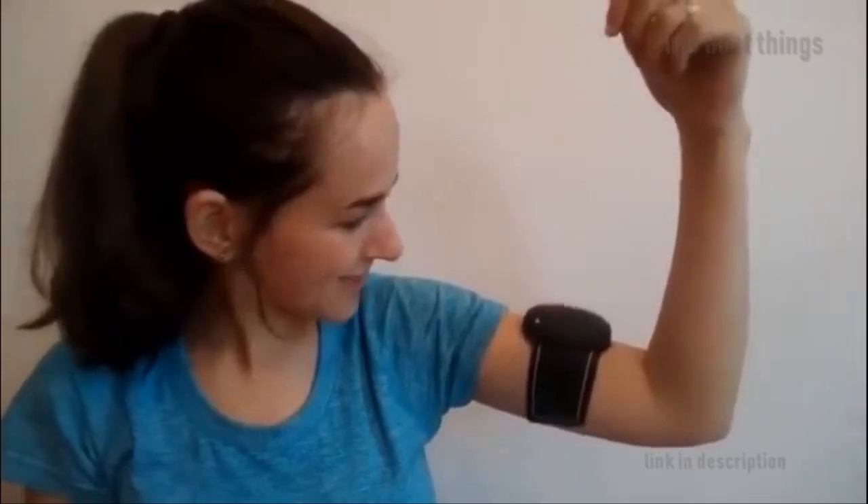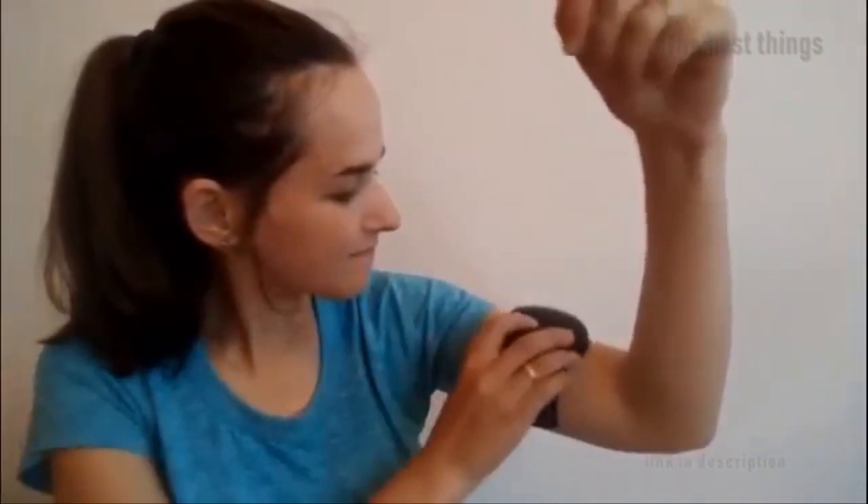It comes with one abdominal muscle toner and two arm muscle toners, and an efficient gel pad that makes the toner stay no matter the activity. It also relieves the symptoms of tense muscle areas. Thank you very much.